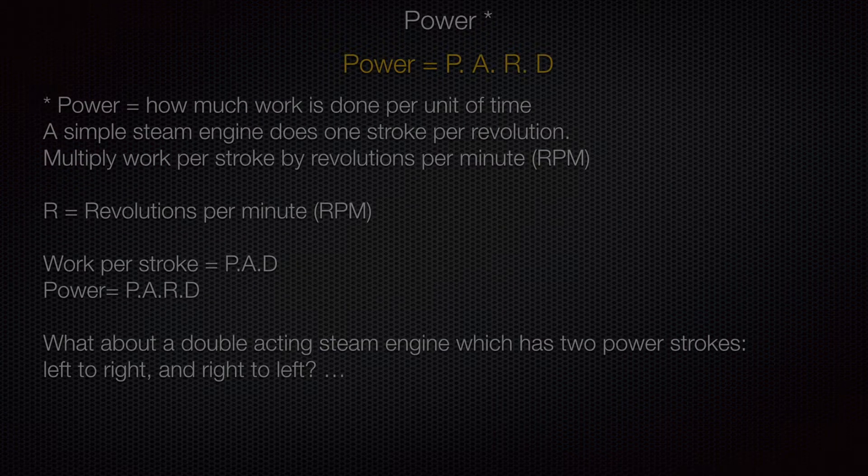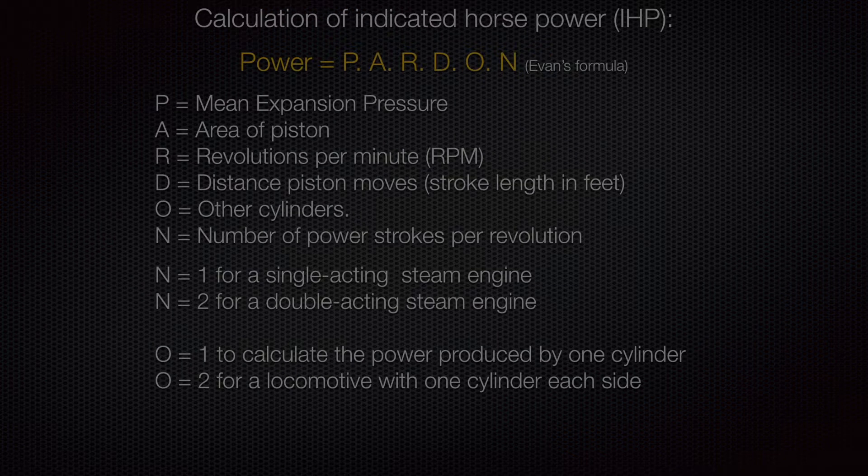Power is the rate of doing work, so we multiply by revolutions per minute — that's R in the equation — which represents how rapidly the piston is moving backwards and forwards. We also include N for the number of power strokes per revolution. A double-acting cylinder like the one we looked at has two power strokes: one going to the right and one going back to the left, so N equals 2.